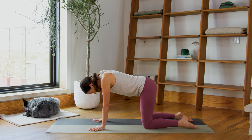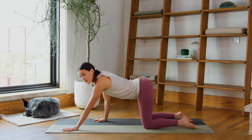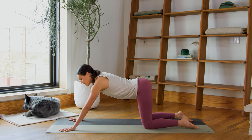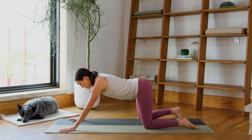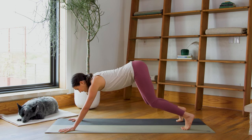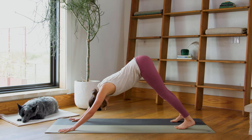Bring it back to neutral tabletop position. We're going to walk the hands forward from here, creating two slides with your arms. The elbow creases are turning towards the front edge of the mat, slightly in — externally rotate your shoulders so that happens. Curl the toes under. Inhale in, exhale from center — navel draws in and up. Send the hips high and back. Our first Downward Dog together in this series.